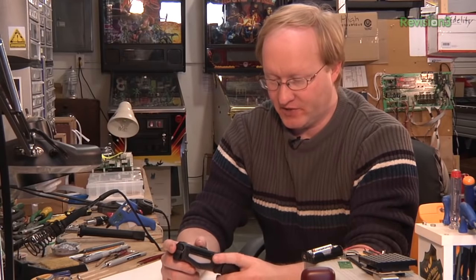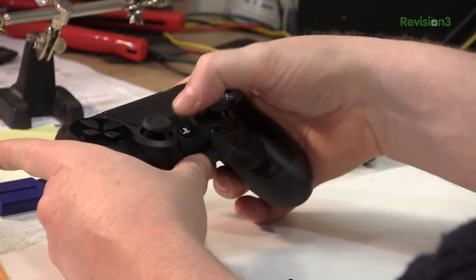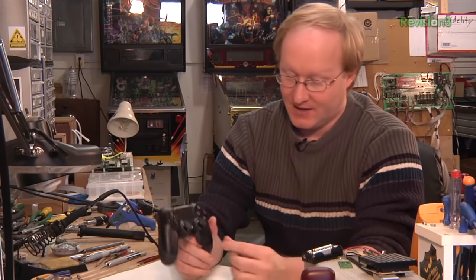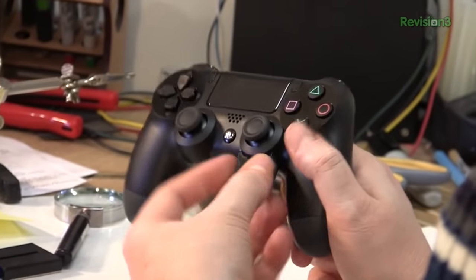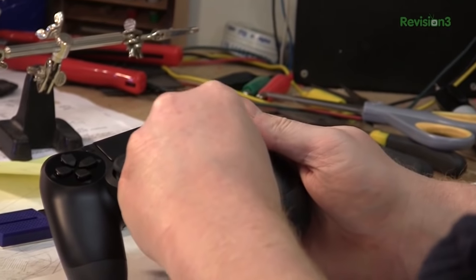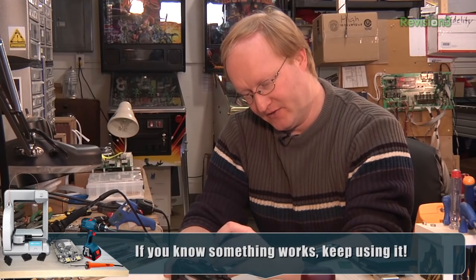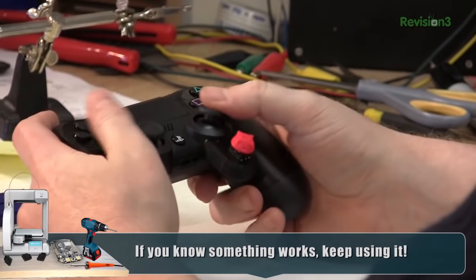The PlayStation 4 controller has a lot of stuff crammed into it. It's got this touchpad that clicks. The PlayStation button is lower because they've got a speaker here, so we really don't have as much room to place things as we do with other controllers, like the old Xbox 360 controller. I put this extended panel here, and it has a curve to match the curve of the analog stick base. I've got the same four-way tack switch we used on the Xbox One controller, because we know it works, and my first instinct is to use the same D-pad top as well.